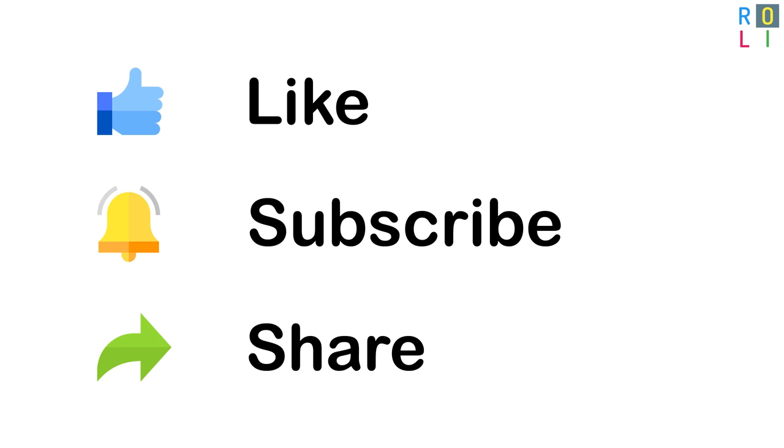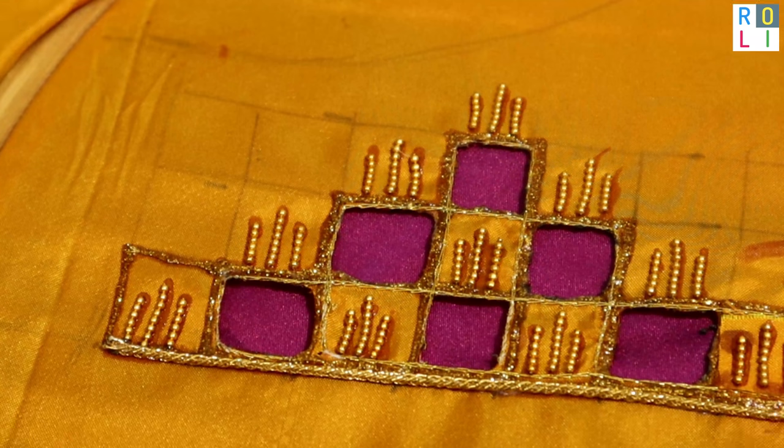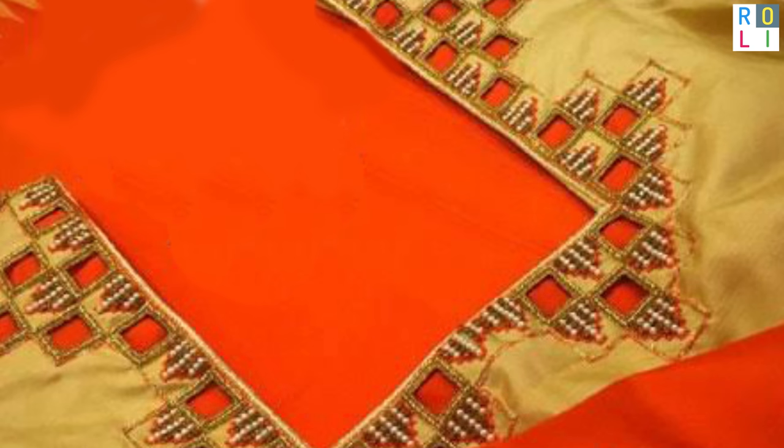Welcome to Rollie Studio. If you want to watch this video, subscribe, like and share with your friends and relatives. This is a cutwork video.